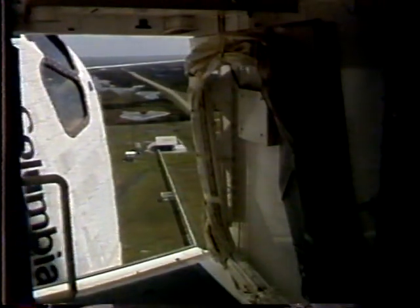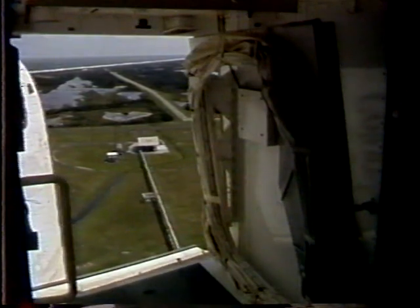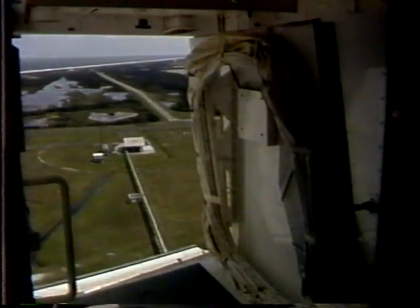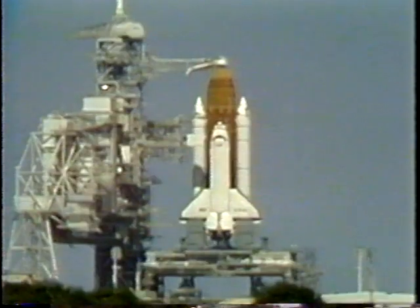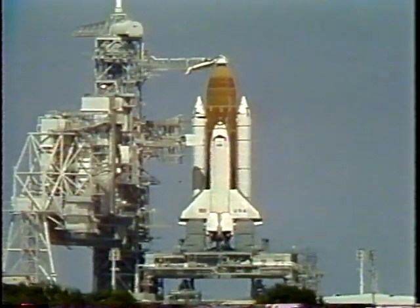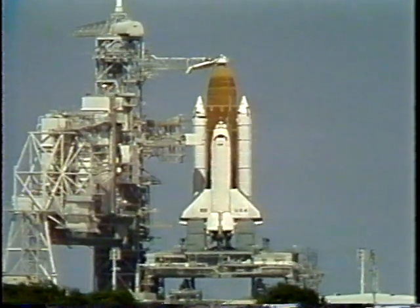Okay, let's go for OAA retract. T-minus seven minutes and counting.